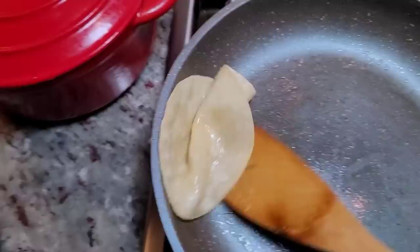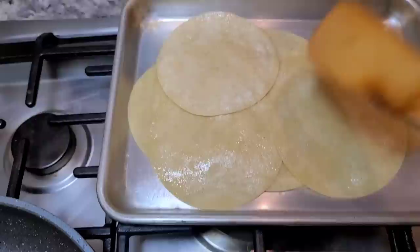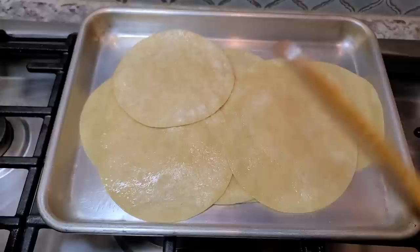Okay, this is the hard part getting these out. I've got several prepared. You kind of want to do these ahead of time because when you go to actually roll the flautas or taquitos, it's going to be too hot if you do it right now. So now I'm going to shred my chicken.